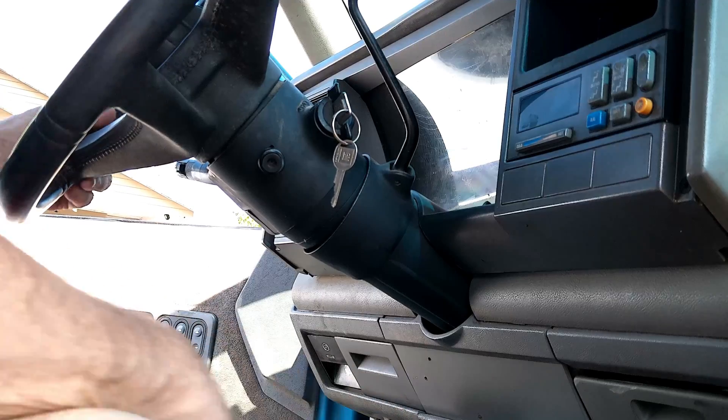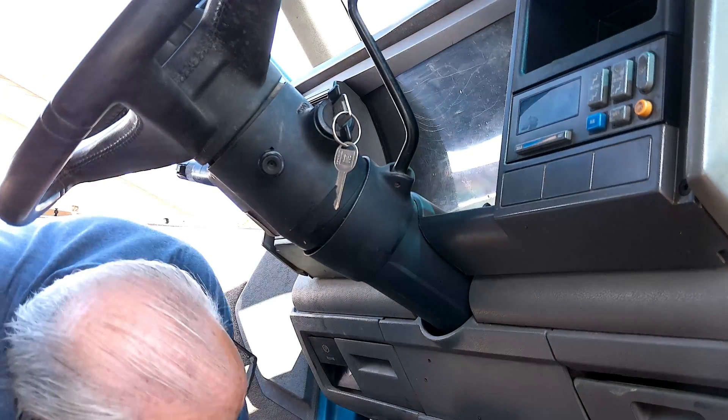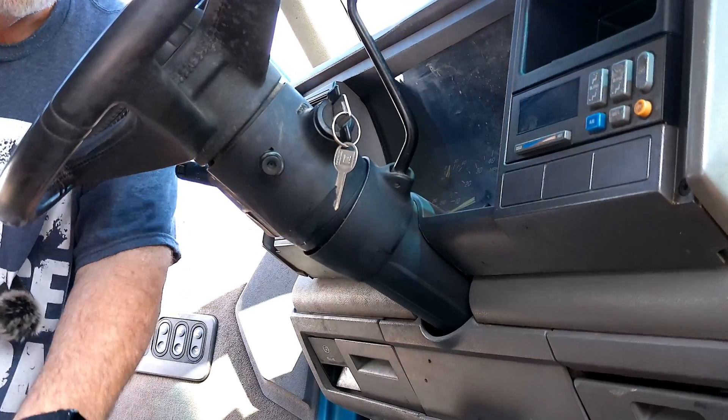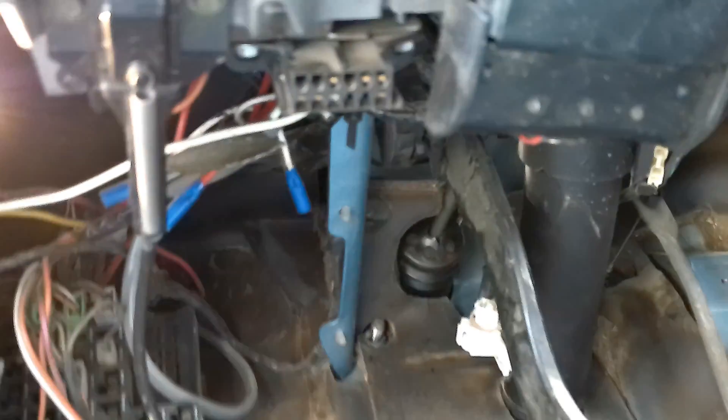The first thing we have to find is our OBD port. This is a 92-93, so it's going to be right there. Let's get hooked into it and see what the computer says. This is the 90s version truck, so it's going to have the early OBD-1 in it. Let's see what we can read from it and try to diagnose what's going on.